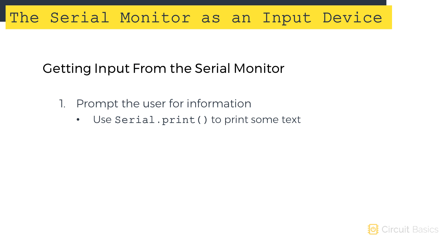To make the text for the prompt, use serial.print. You'll need to know in advance what data type the user will be entering. Users can input either an int, a float, or a string. We'll come back to this in a minute.